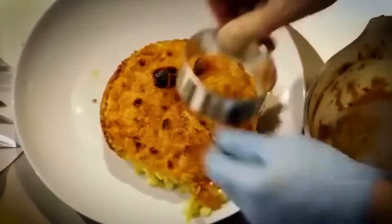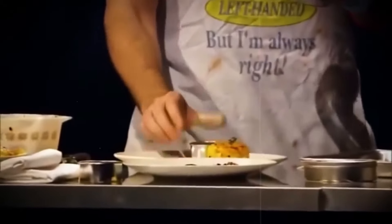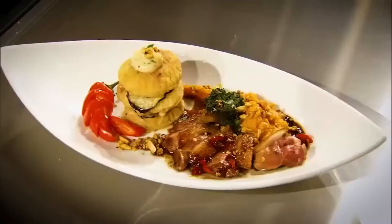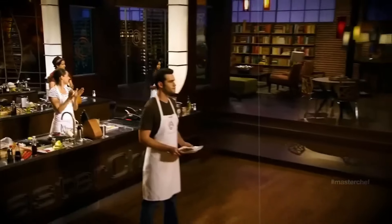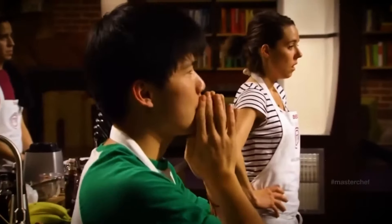Ryan was pretty much a jerk for the entirety of his time on the show. If there was one moment that perfectly captured his arrogance, it was during the first Mystery Box Challenge. Ryan was the first contestant called to the front, thinking he had landed a spot in the top three: 'I'm really not surprised that my plate is one of the top dishes. These other cooks are going to have to step up their game.' But pride comes before a fall — the judges had actually selected his dish as one of the worst three. It was a well-deserved reality check.